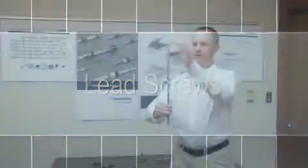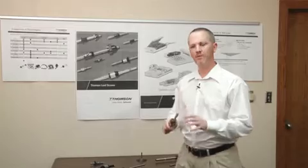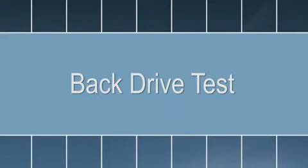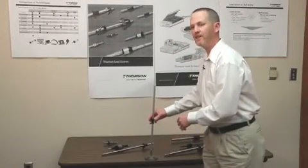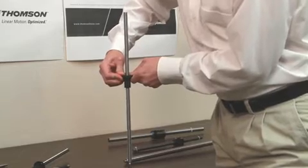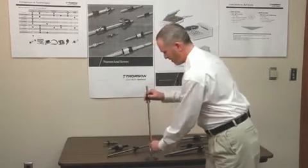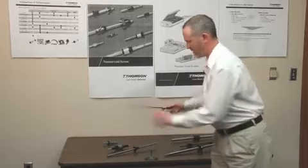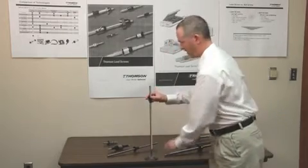On a lead screw, you can tell the difference in noise — basically, there is none. Very smooth, very clean motion, very quiet. This screw has a very small, fine lead — about 0.1. No matter what I do, I can't push on this nut and cause it to back drive. When you put a high lead version on it, it's very easy to push on the nut and back drive it out. And again, you can see how smooth and quiet a lead screw is.